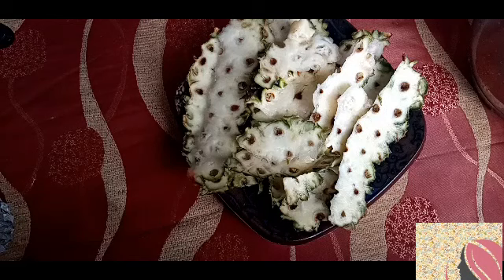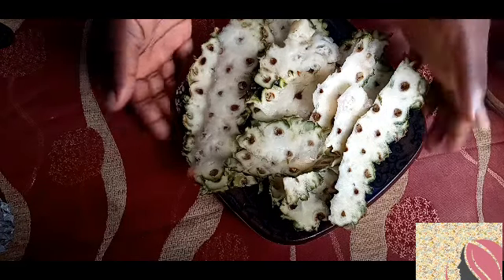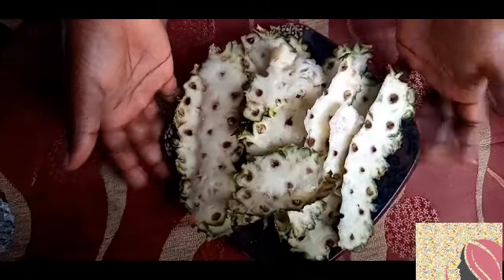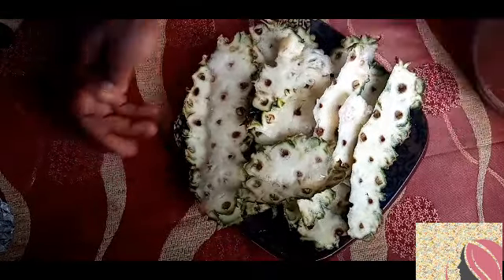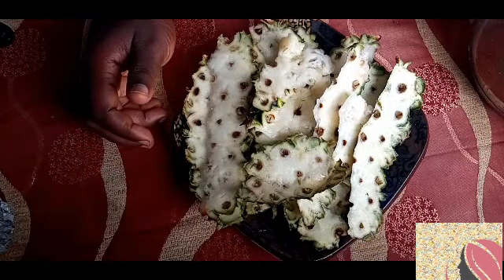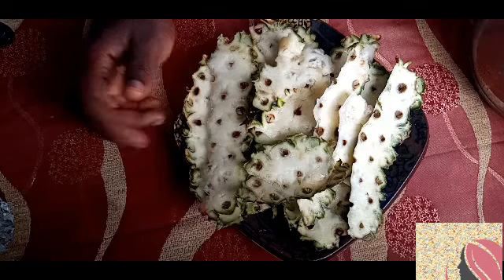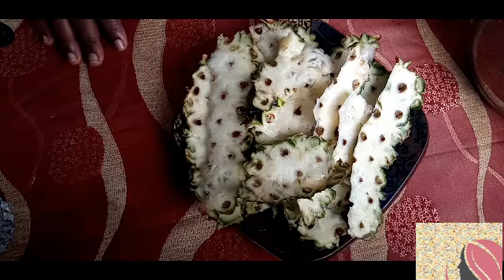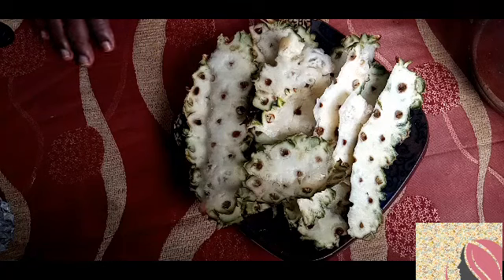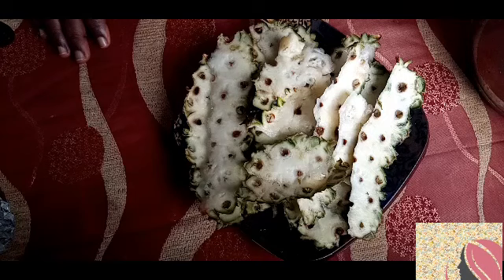This is also for quick weight loss. The major ingredient is pineapple peels, as you can see here. But before we get into the video, please don't forget to subscribe, share, and press the bell icon so that you'll be notified whenever there is a new upload.